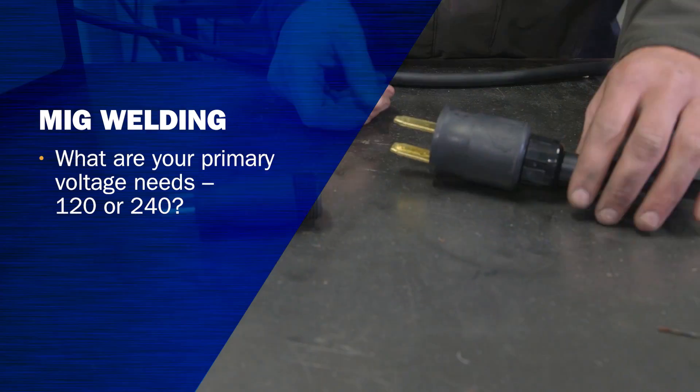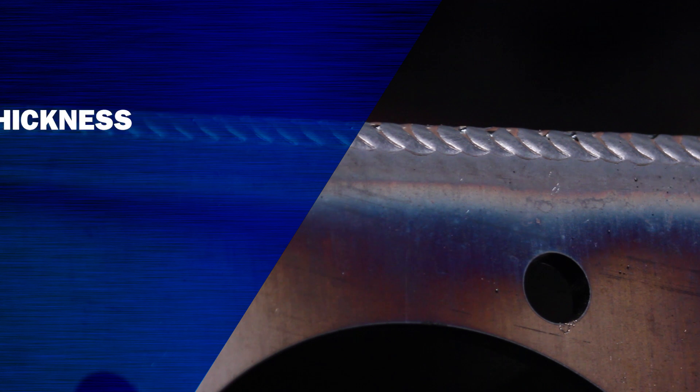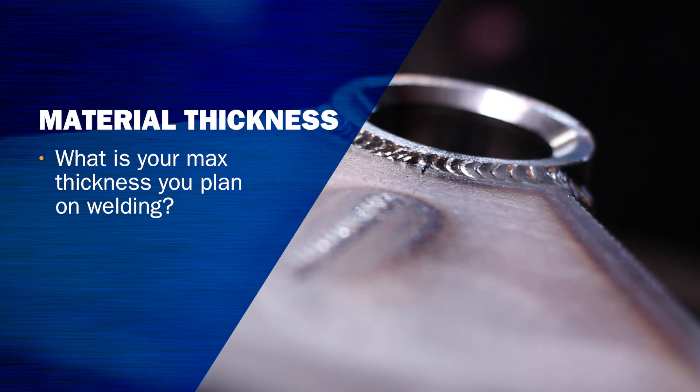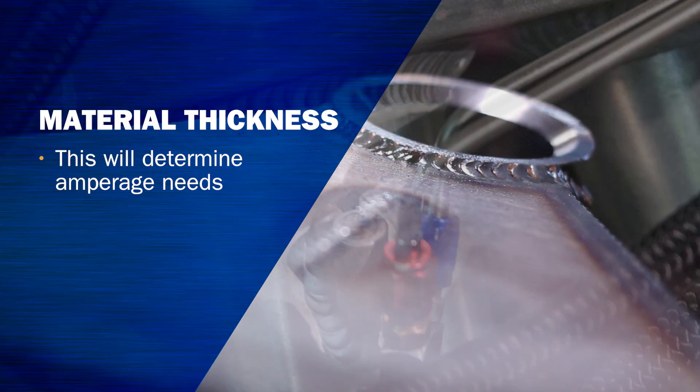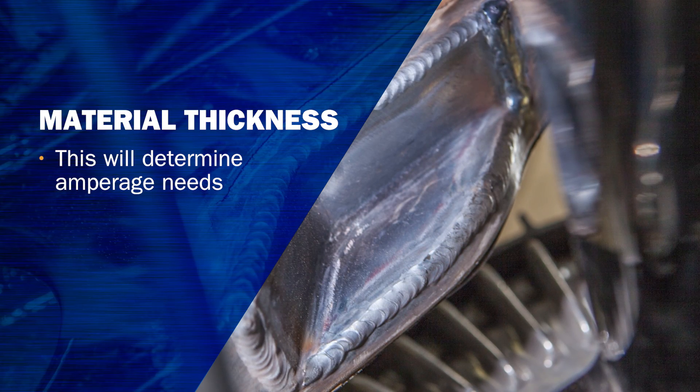So if you're in a garage or in your shop, that is a great process to use. Things to consider when you're purchasing your first MIG welder: number one, power — are you going to need 240 or 120? The next thing to consider is material thickness, what you're going to be working on, whether it be plate or sheet metal, H-frack, auto body. You have to have the right amperage output of the machine and you have to have the right duty cycle for the job.